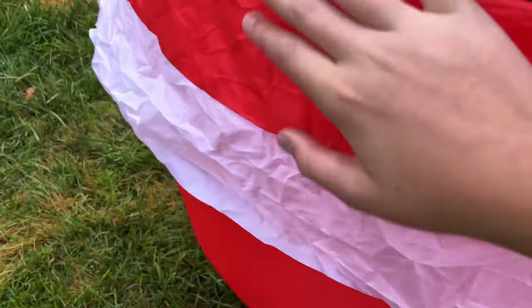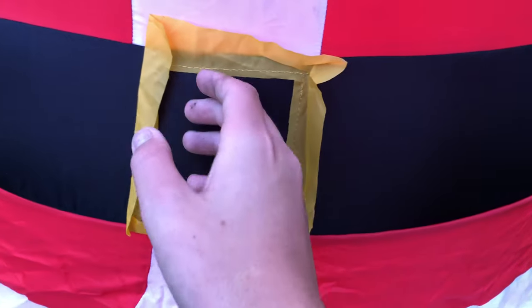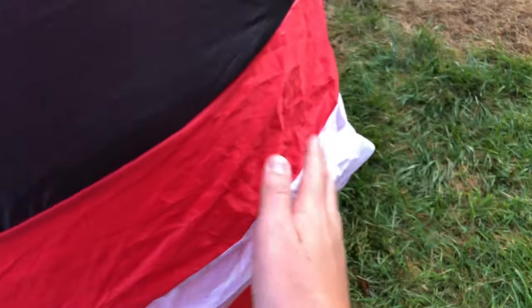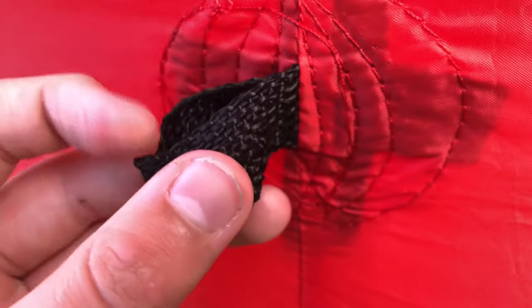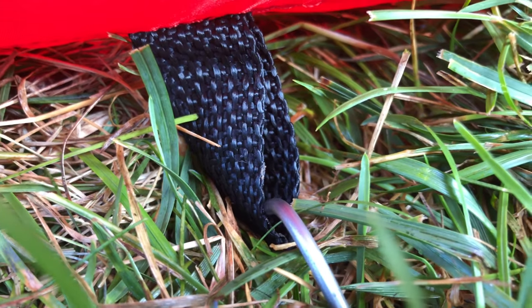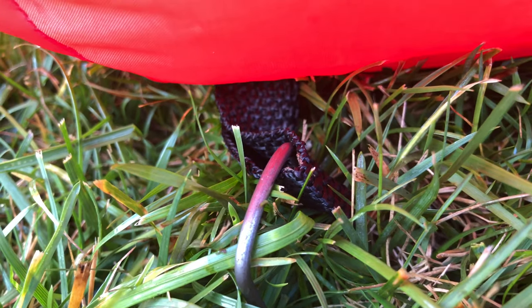One complaint I have with this inflatable is that this exterior flap bends a lot, especially with this belt buckle right here. It curls over and it's a real pain because you have to fix it every time or else it won't look good at all. But it's not too bad — it doesn't ruin the inflatable. It's got four tethers in total, two on the top. I've staked it down to the bottom but I haven't put any tethers on, mainly because I'm too lazy.